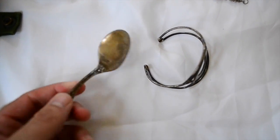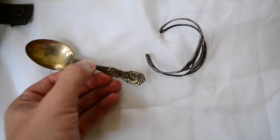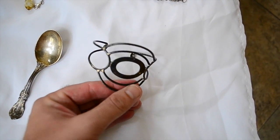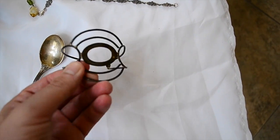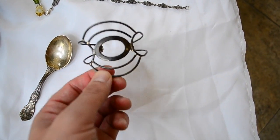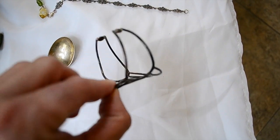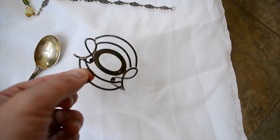Sterling silver spoon — paid $2 for that. It is a Reed and Barton Sterling. For another $2, this old Sterling wire cuff bracelet. Weighs maybe 15 grams, maybe 20. Pretty nice, it's old. I'm not sure if it'll sell for $40 or $50. It might only bring like $25 or something.